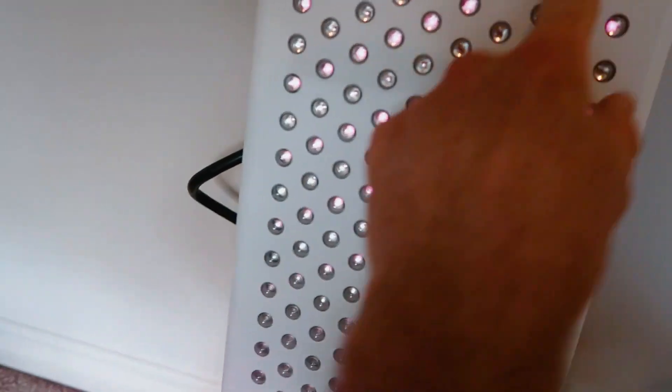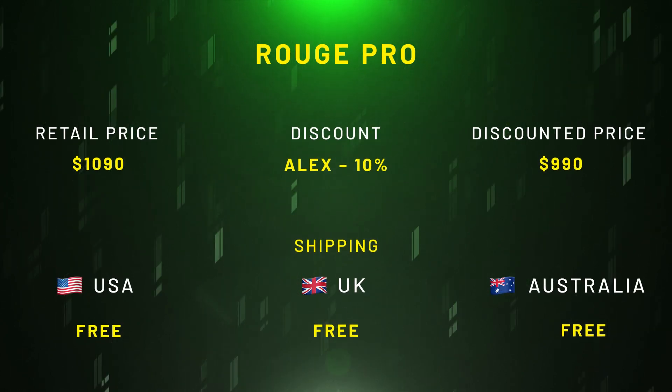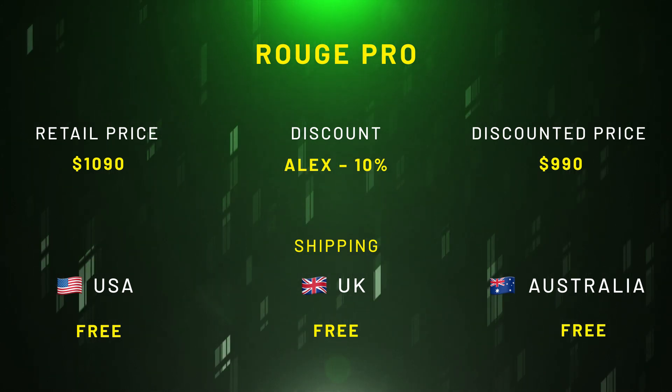From a price point of view, you can get this panel for $1,100. If you use discount code ALEX it will save you 10%, which actually brings the price down below $1,000. Even better, that price includes free shipping to most countries in the world, which is quite amazing. The fact that you can get a 300 LED body panel shipped to your door for around a thousand bucks — there's not many of those on the market, so that is good.